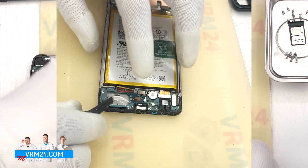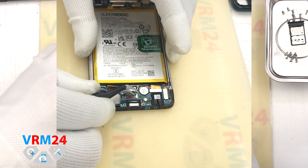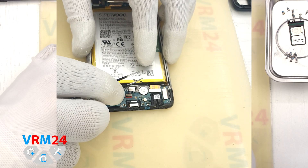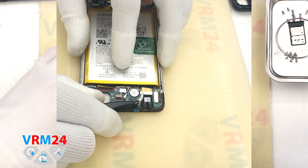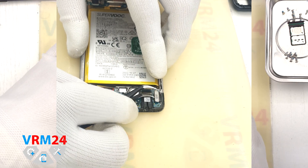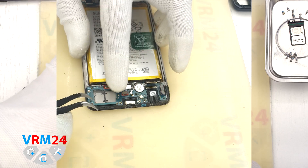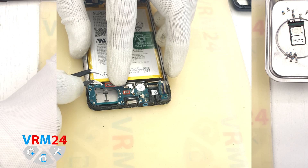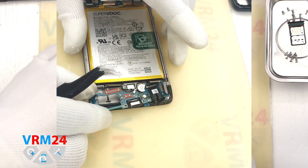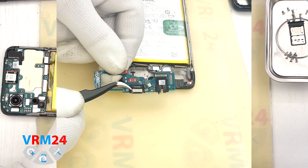After that, we need to disconnect the interboard cable connector, the fingerprint sensor connector, the coaxial cable connector, the second interboard cable connector, and the display cable connector. After that we can detach the subboard — carefully hook the edge, lift it up, and take it out.